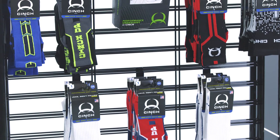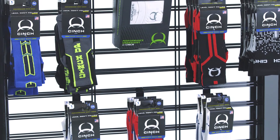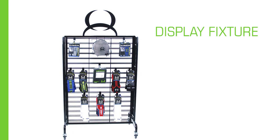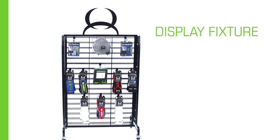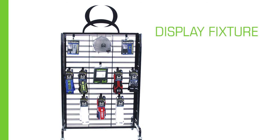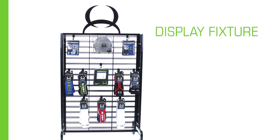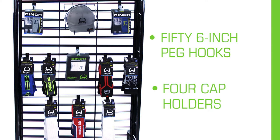Create a profitable space in your store with steady turns of essential products with the Cinch base layer collection. All Cinch base layer products fit seamlessly onto the specially designed display fixture. The fixture ships with product and is designed to create an in-store anchor point for featured Cinch products. Each fixture comes with 50 6-inch peg hooks and four cap holders that can be customized to maximize the capacity and the appearance of the fixture.